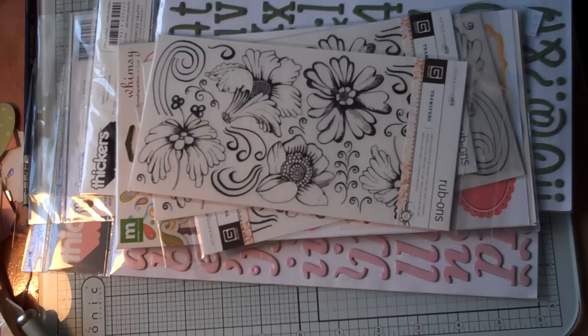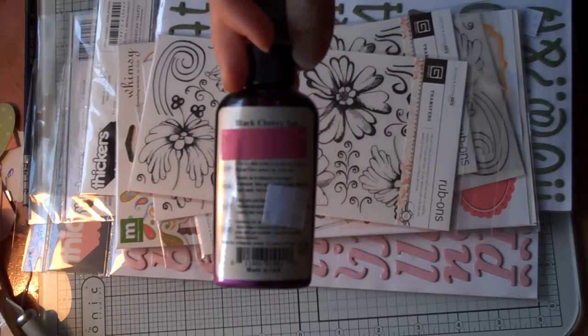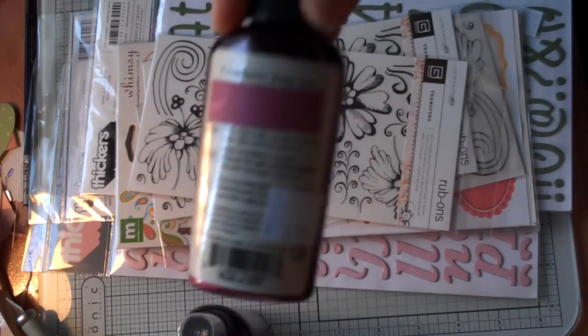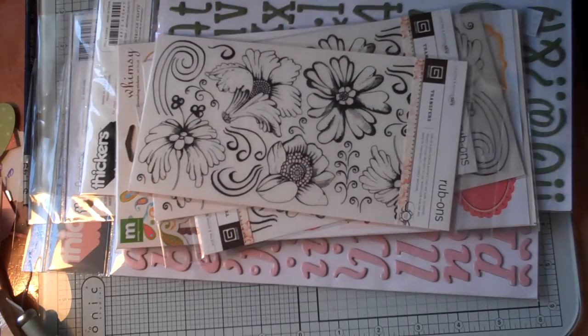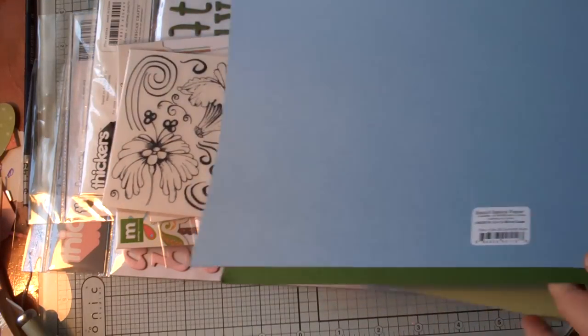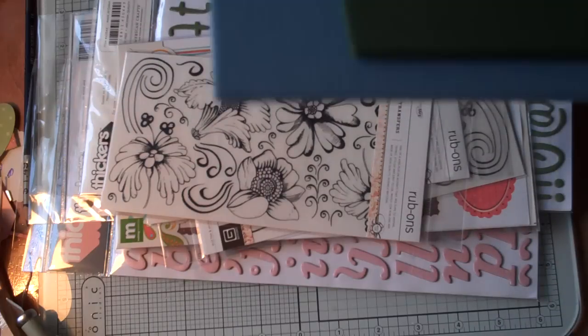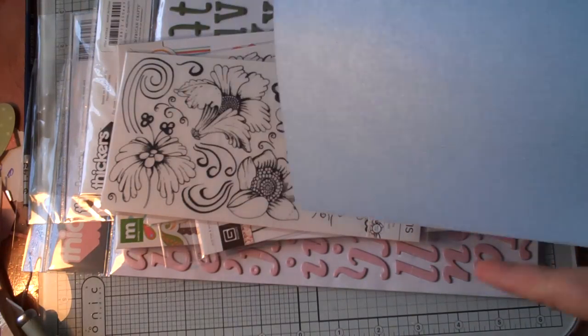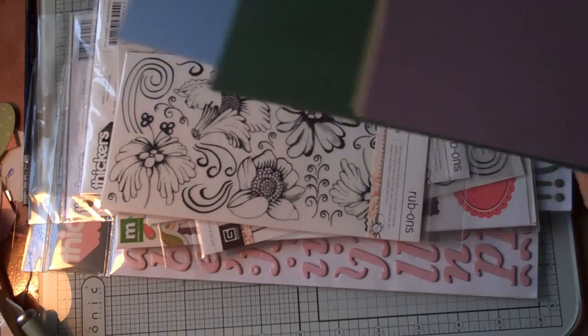I also got some Glimmer Mist — this is Black Cherry, Cranberry, and Cranberry Zing. If you watch any of my haul videos, usually you will see a bottle or two of Glimmer Mist. And then I just got some cardstock for her swap. I'm doing page kits, so this will go in a couple of my page kits.